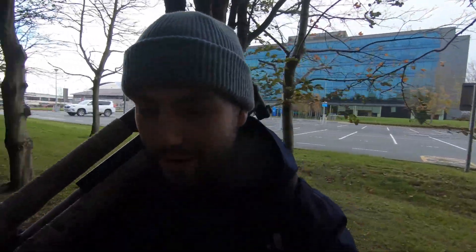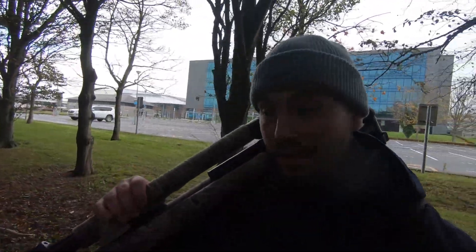Hey folks, welcome back to another video. I don't know if you're going to hear me very well because it's quite windy and noisy. Do you know what, I'll come up here — it's a bit less windy.